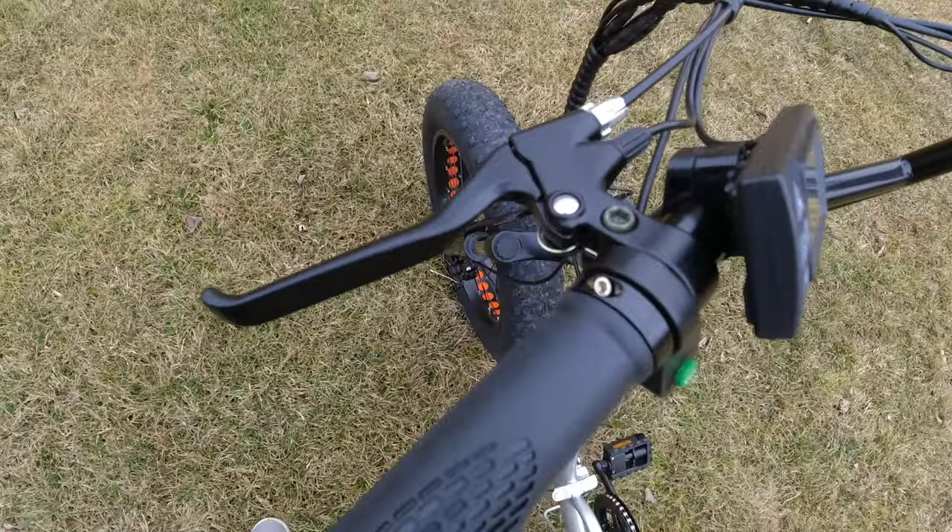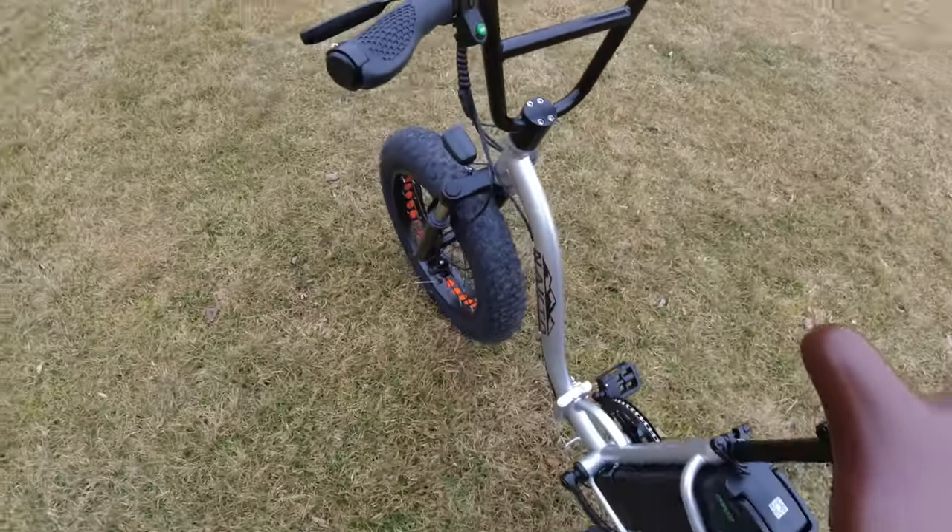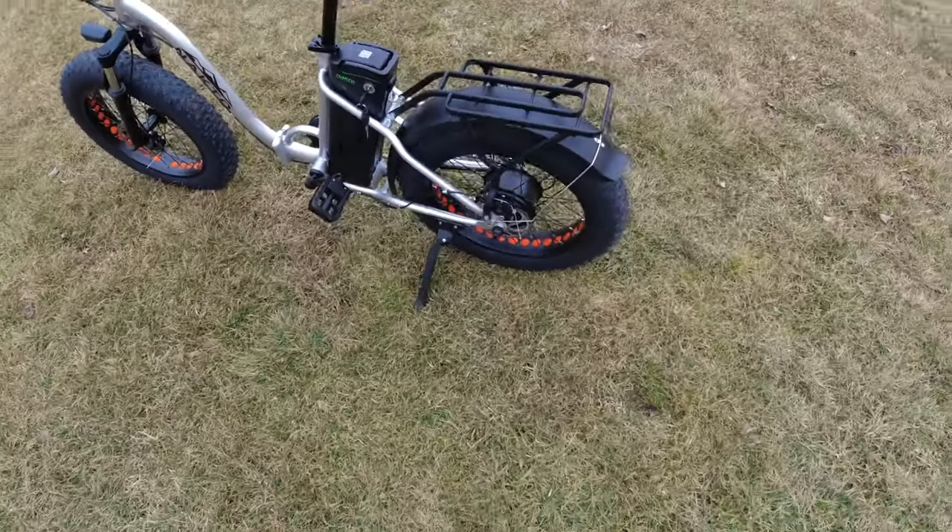There's the mechanical disc brakes. Lock-on grips as well, which you almost never see on a budget e-bike — so that's another plus.